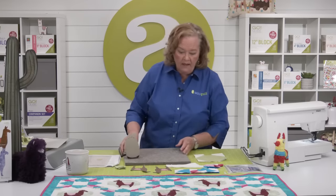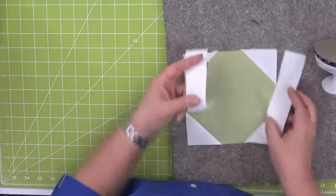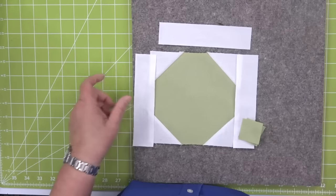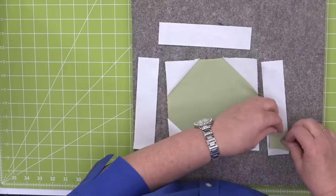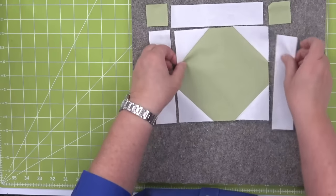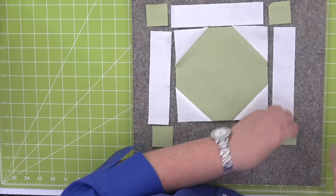Look at this — now we can add our borders. We're going to add these first on the sides, and while I'm sewing those with chain stitch, I'm going to add these little cornerstones. Look at how fast and easy the snowball block is. This is a really great block to use as a template for lots of different applications — flowers, bunnies.